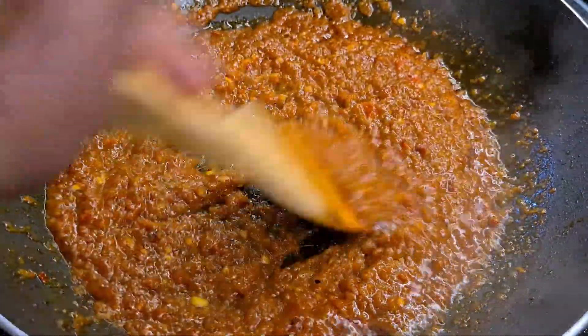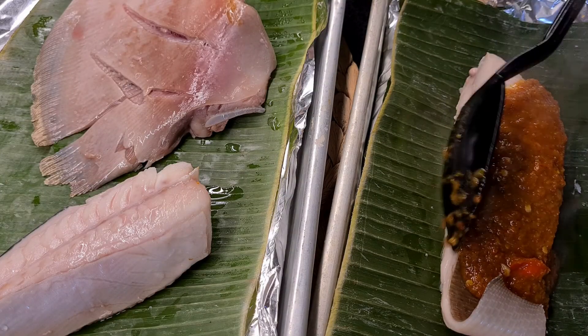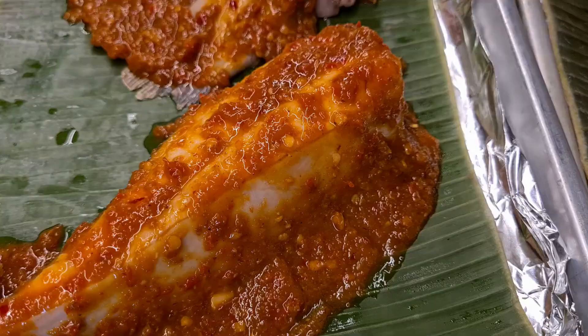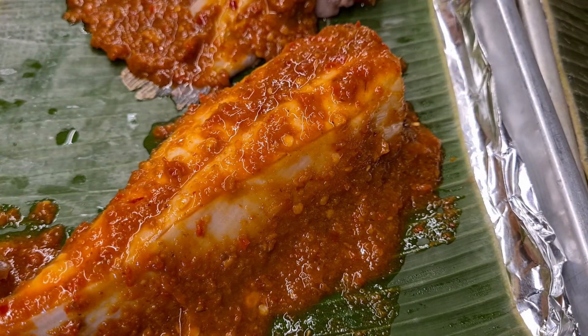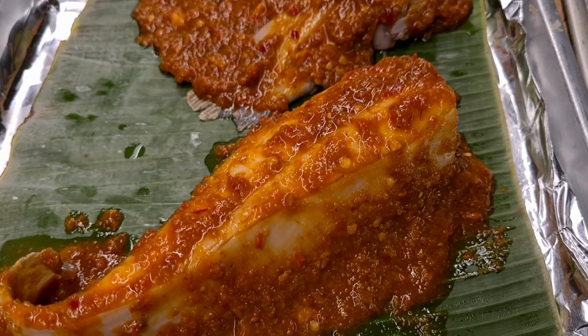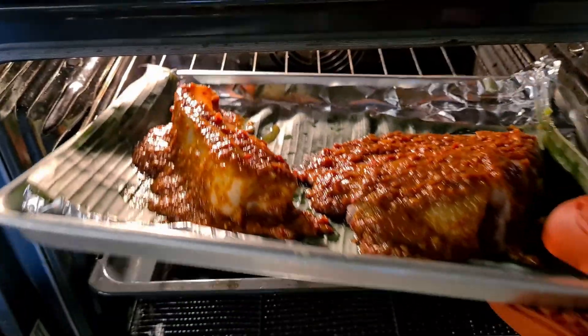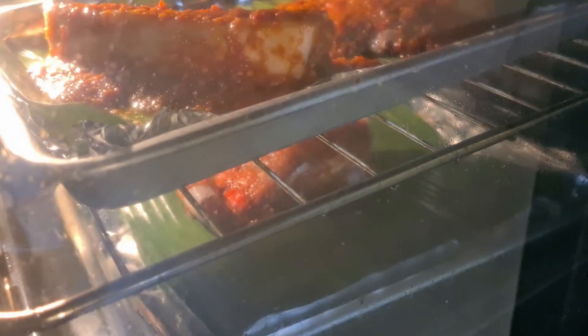Your sambal is almost ready, and we're gonna set this aside to cool. After five minutes is up, remove the stingray from the oven and coat it evenly with a spread of sambal. Do not use up all of the sambal — reserve it for the next round. As you can see, I've also lined some banana leaves on the trays. Once that's done, place it back into the oven for another five minutes.